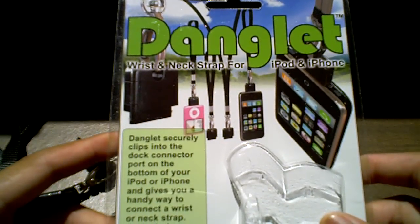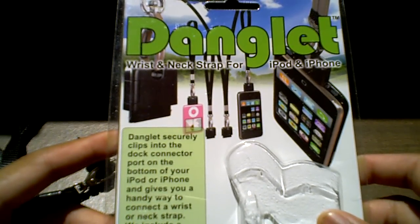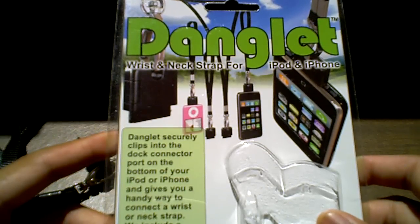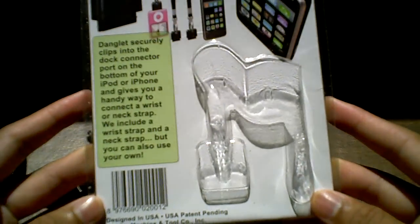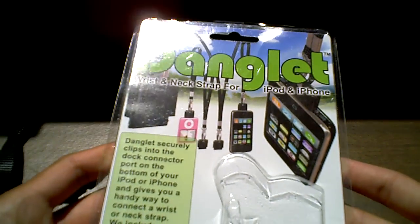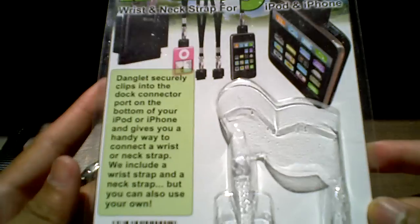The Danglet securely clips into the dock connector port on the bottom of your iPhone or iPod and gives you a handy way to connect a wrist or neck strap. They include a wrist strap and an extra, but you can also use your own, which is really nice. This goes for about $14.95 — exact price and link to the website will be in the description.